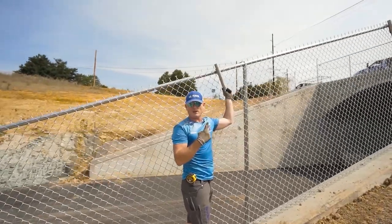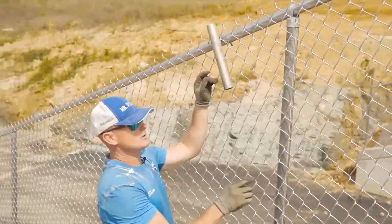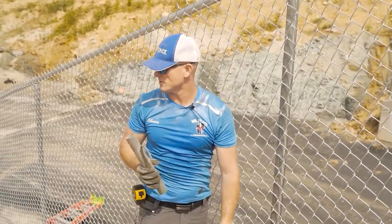A tip for getting these out when the wire is really tight: if you try to lift the wire up it's going to be difficult. All you've got to do is take this thing, point it uphill, turn it, and it comes right out.